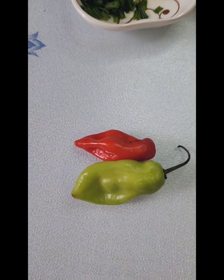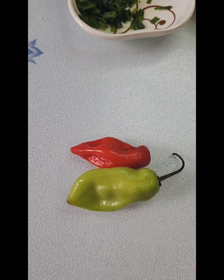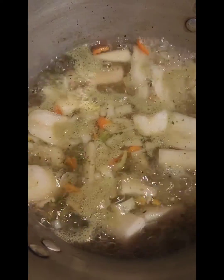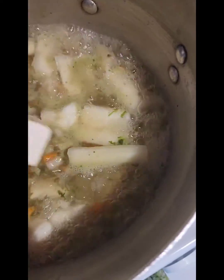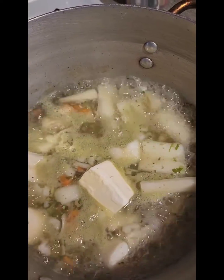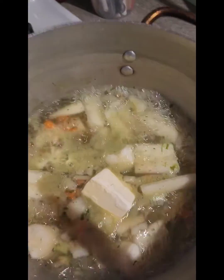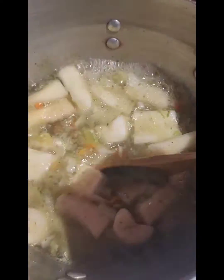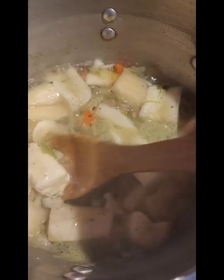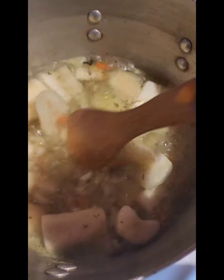They're very flavorful. The pot is boiling now, so I'm adding my butter. If you haven't tried this dish, please make it — it's very yummy. It's like boiled cassava, just with everything boiling together in there.